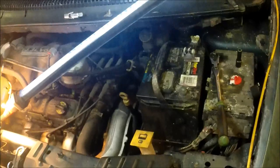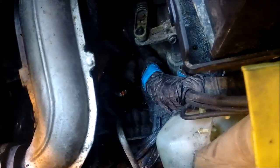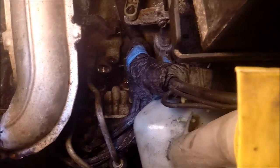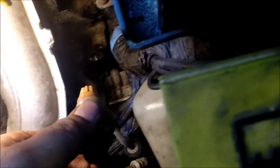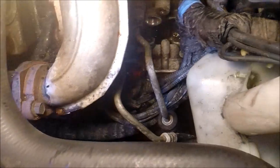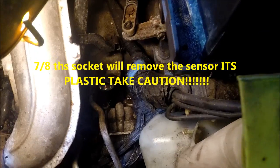Here is where things get a little different. What I have done is removed one of the transmission cooler lines and then the sensor that goes into the top to access that bolt. A little bit of transmission fluid is going to come out — no big deal, just make sure the area is clean.